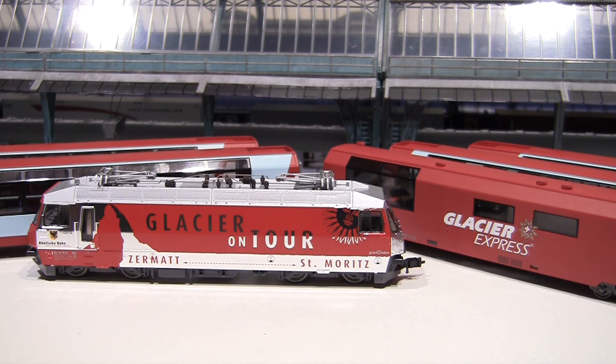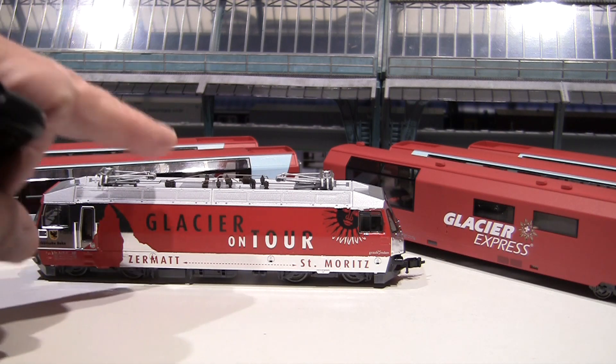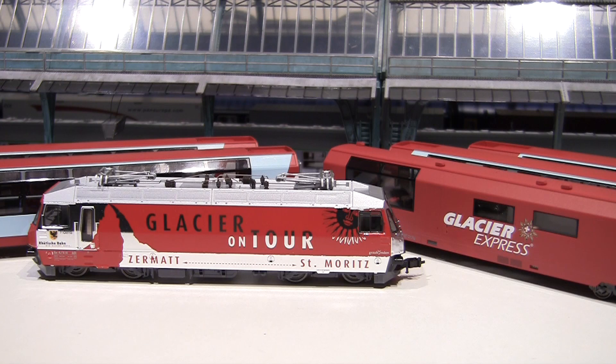Some time ago, Bemo made a very clever decision. They decided to make some of their most popular sets with wheel sets gauged to operate on standard HO tracks, and this is exactly that set. All cars are factory equipped with wheels gauged to 16.5 millimeters standard HO. These are exactly the same models Bemo offers for prototypical HOM operation — the only difference is the wheels are set up for the wider 16.5mm HO scale.